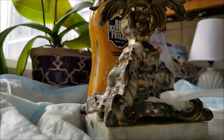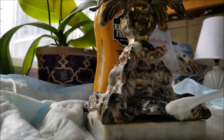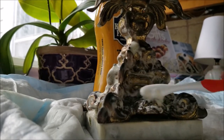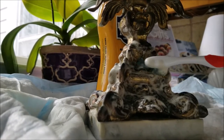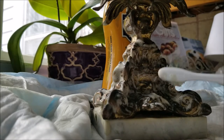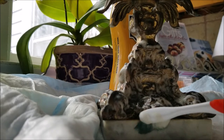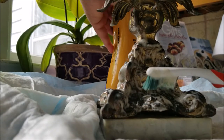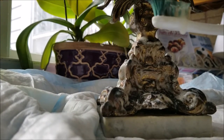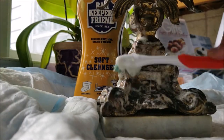I got out my trusty Bar Keeper's Friend and my toothbrush and started cleaning this dish. It didn't take long — just a toothbrush and some light scrubbing, not hard. About 10 to 15 minutes is all it took, then I washed it and dried it.